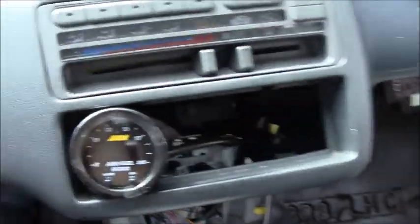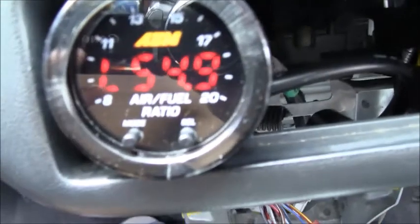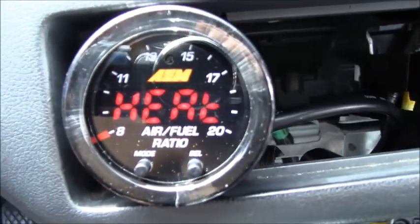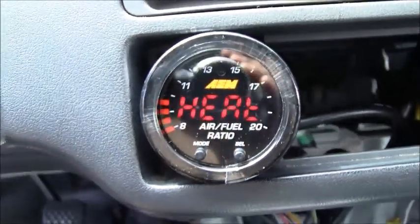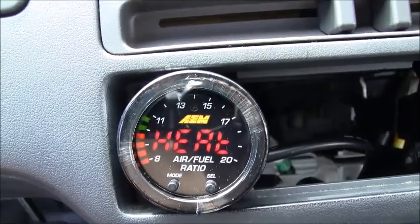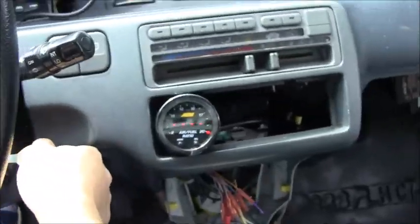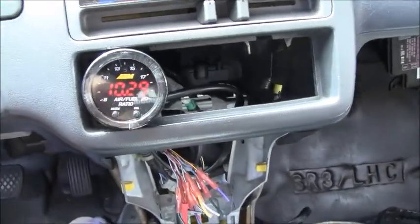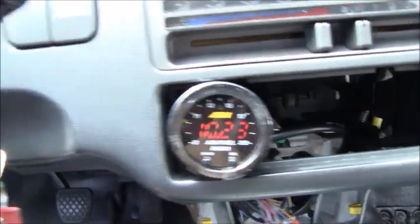Alright, got everything hooked up. Keys on. It says heat — probably warming up or something. And we ain't no rookies. Alright, now I think it's ready. Yep — got it rich, just as I predicted.